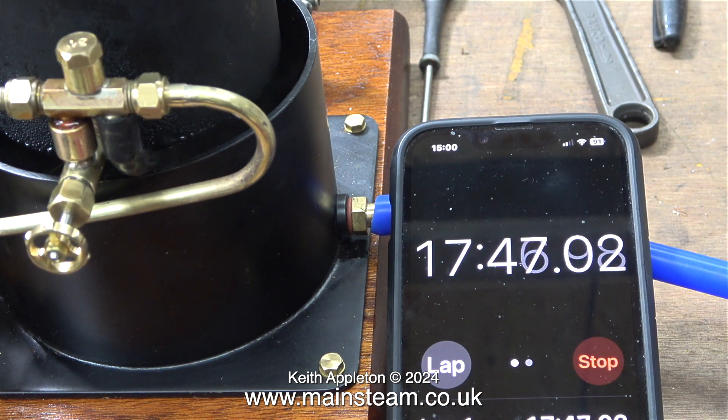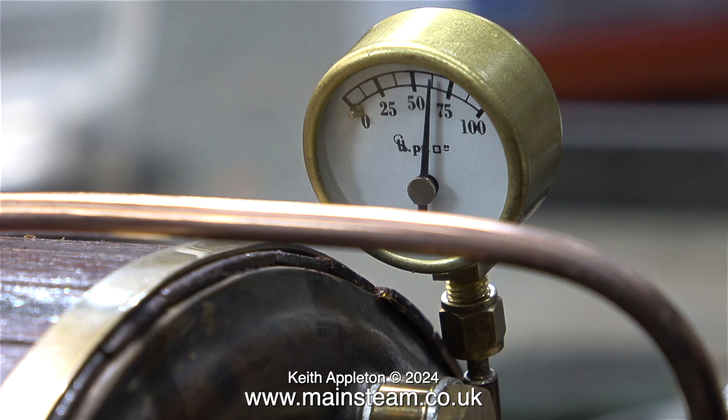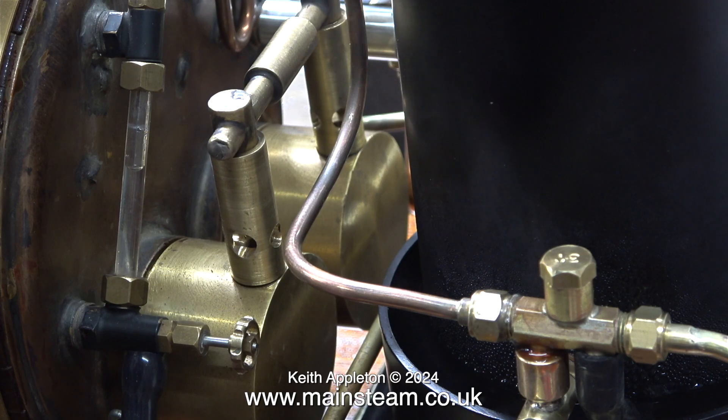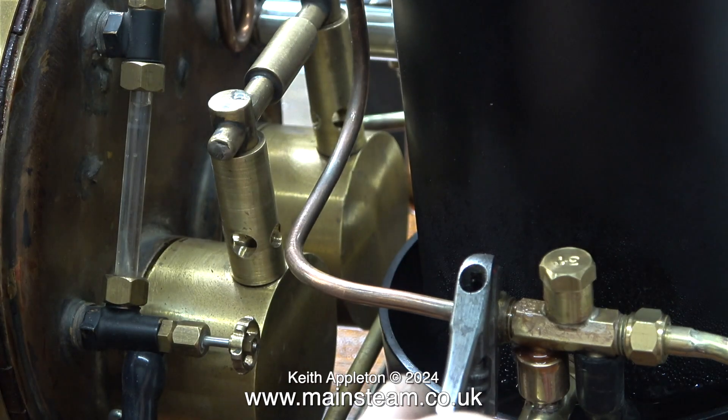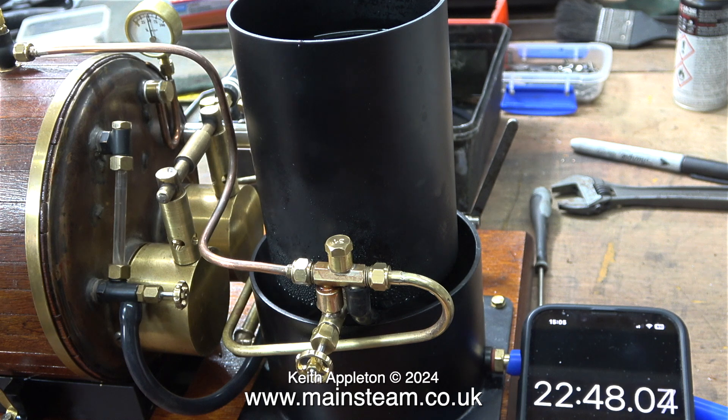The stopwatch is rapidly approaching 18 minutes, and at this point the safety valve goes — which is a great time, especially considering I've just disconnected the gas tank and injected cold water into the boiler on a couple of occasions. Look where the water level is now — the injector is working perfectly. This is a much better way of filling the boiler than using a hand pump, which is tedious at best. Sometimes I use steam pumps, but on this test plant I'm using a live steam injector — it's simpler, and once fitted and working, generally trouble free.